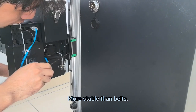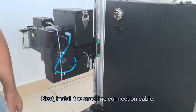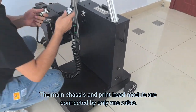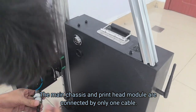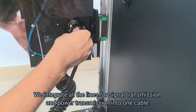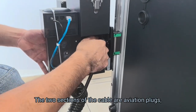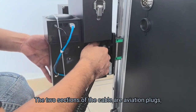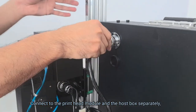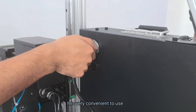Next, install the machine connection cable. The main chassis and print head module are connected by only one cable. We integrate all the lines for signal transmission and power transmission into one cable. The two ends of the cable are aviation plugs, connected to the print head module and the host box separately. It is very convenient to use.